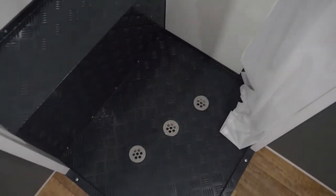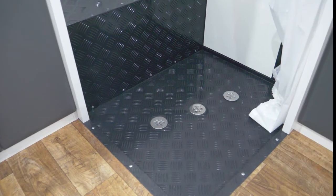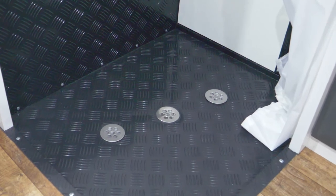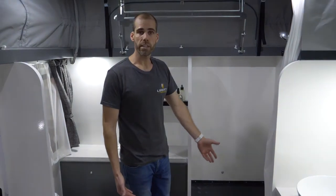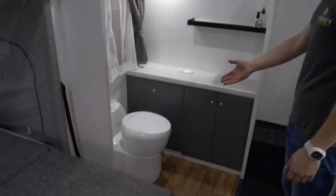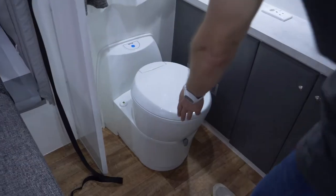You have hot and cold water, and the geyser is in the front already. You've got your shower curtain. We don't put fibreglass trays in — this is aluminium, so it's not going to crack over time. Fibreglass is known for cracking, so we've bypassed that and gone all aluminium. On this side you can see the toilet — it's a proper cassette toilet with electric flush.